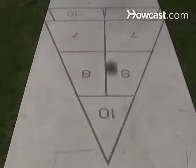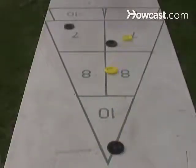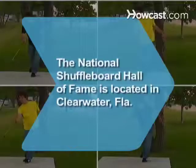Step 6. Continue playing. After each round, switch sides. The first player or team to reach 50 points for a short game or 100 points for a longer game wins. Did you know the National Shuffleboard Hall of Fame is located in Clearwater, Florida.